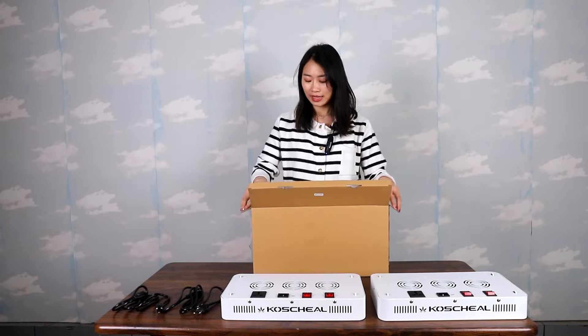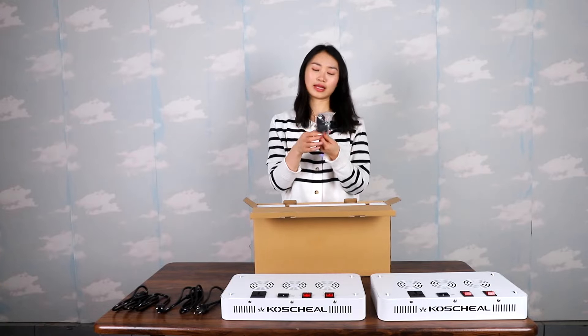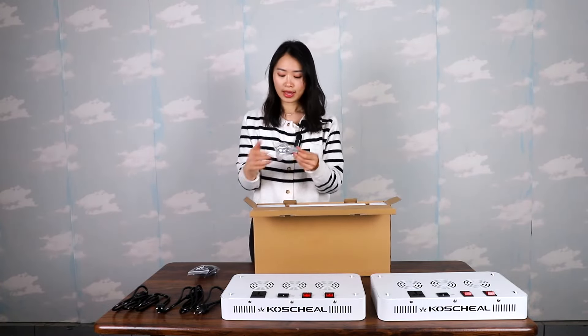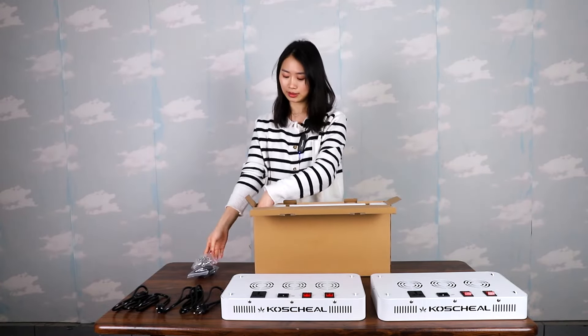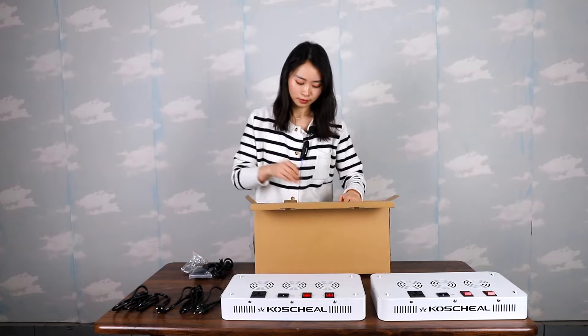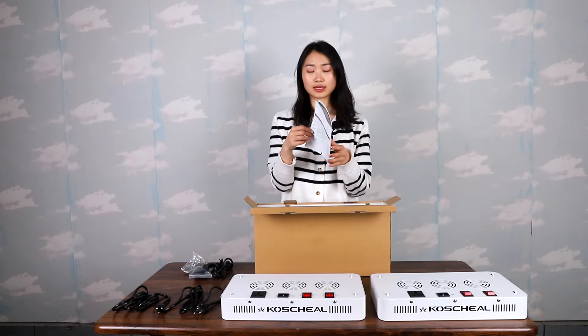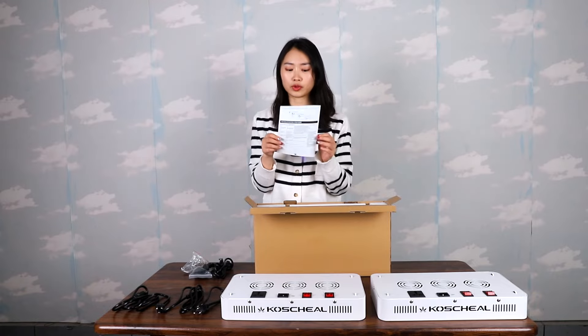Now let me open it and see what is inside. Okay, this is a lifting rope, this is a hanging kit, this is a power cord, and there is a product user manual.